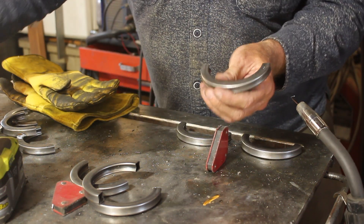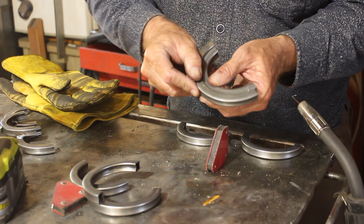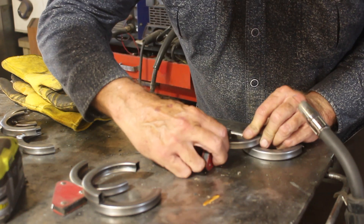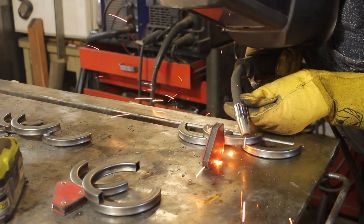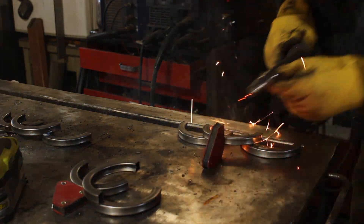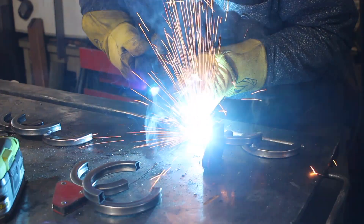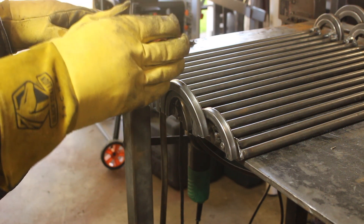These are our stage two outer bearings, and this will be our stage three inner bearing, which will ride in yet another ring like this. Now we need to tie these two outer bearings together on the final stage.